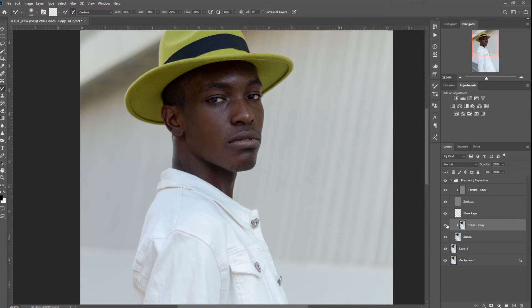Remember to frequently make the layer visible and invisible — a before and after — so you can see the progress. The changes are sometimes subtle.